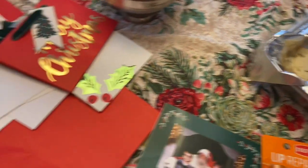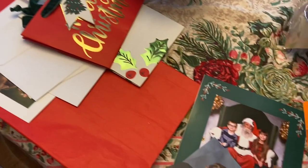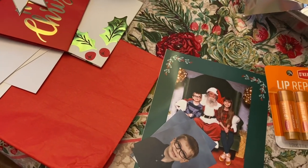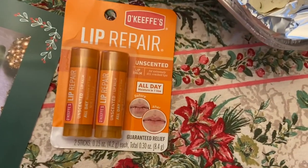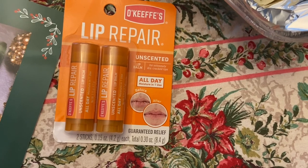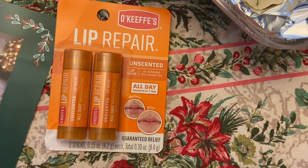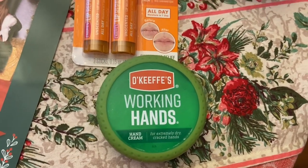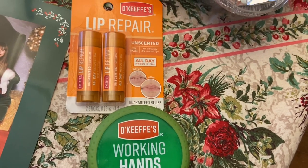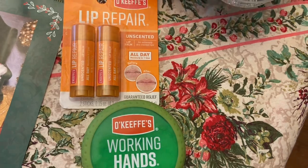I'm going to put together some Christmas gifts and wrap. I've got tissue paper, cards, bags, and some pictures of the kids with Santa and school pictures. I'm going to add to some of the gifts some lotion and soap — this O'Keeffe slipper pair and the hand cream. My husband really likes the hand cream called Working Hands, so I thought I'd give that chapstick a try for some of the men in the family.